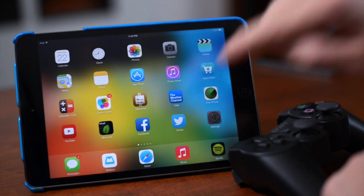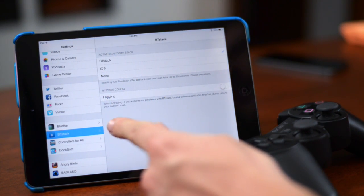After you install Controllers for All, you will notice two new sections in your Settings application: BT Stack and Controllers for All.